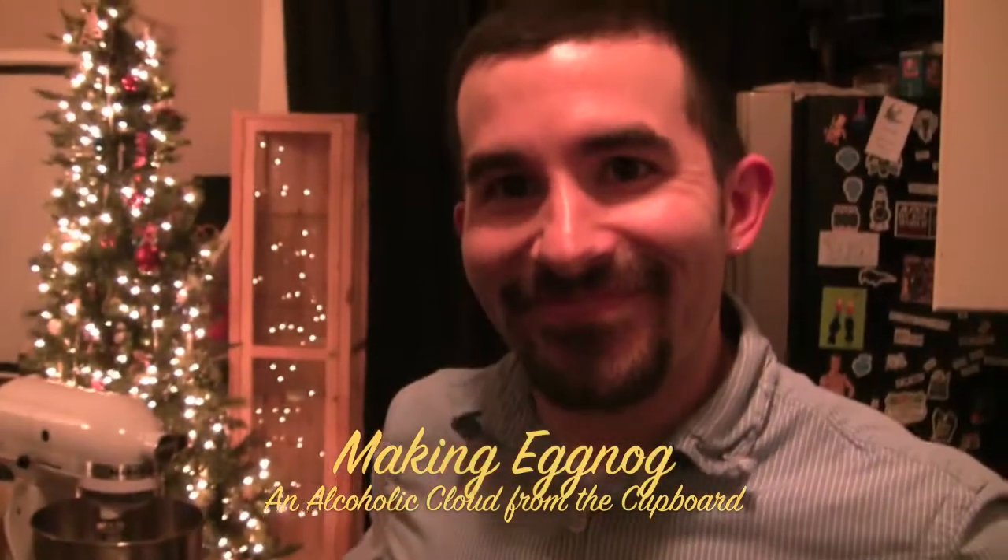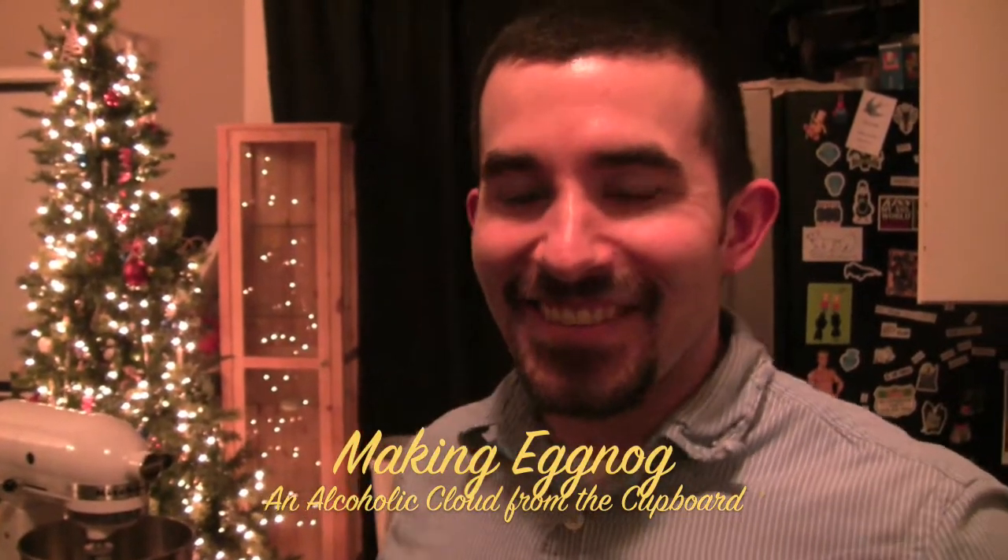This is Beth Fisher, and I'm here with Joe Carrillo, and he's going to show me how to make eggnog. I can't claim this recipe — I got it off of NPR. I read about it there, and it was just so intriguing and bizarre that I had to make this. It's where you make the egg mixture and then leave it on the shelf unrefrigerated for several weeks.